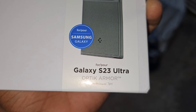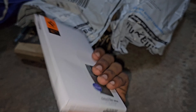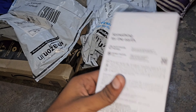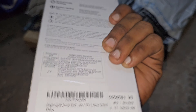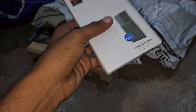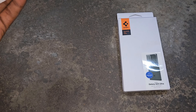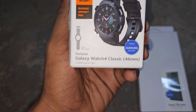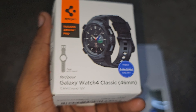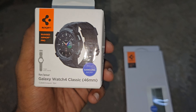First you can see the back case. We have a back case S23 Ultra Optic Armor. I'm going to use it. So nice. Now I'm going to use this case. This is a promotional video — I will purchase it, then another one, then another one.